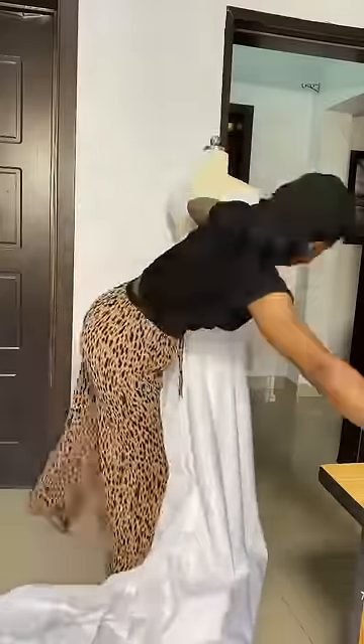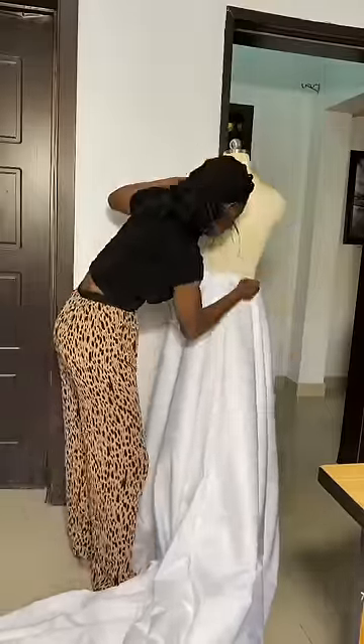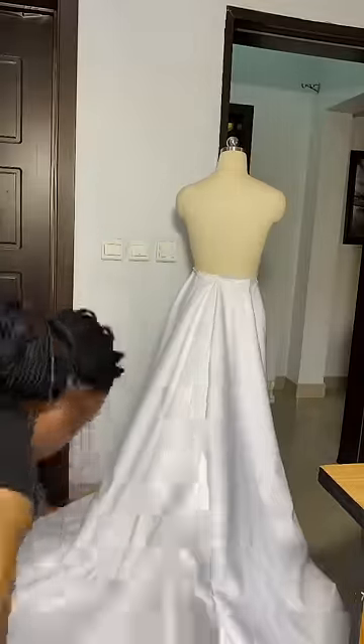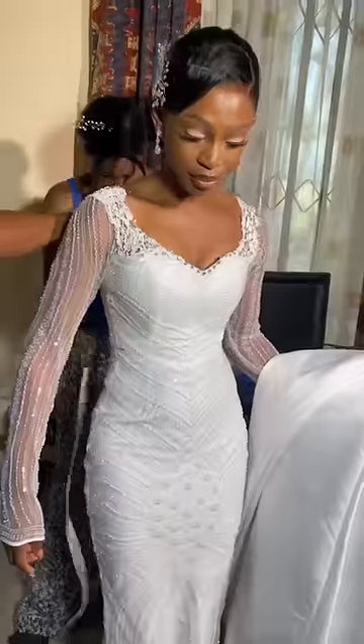I wanted to be able to easily remove it when I get to the reception and still have my simple lace dress to wear. This is me trying on the dress for the very first time. I really do like the net on the neckline and the train around the back.